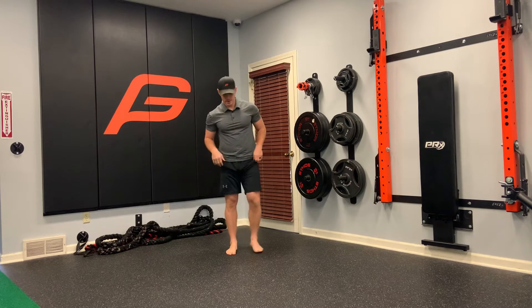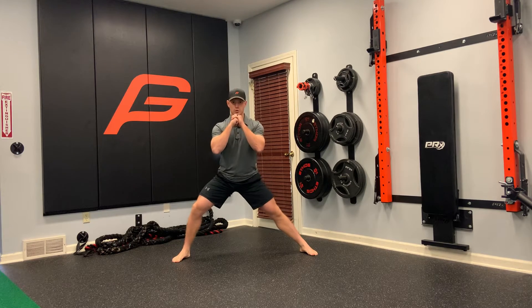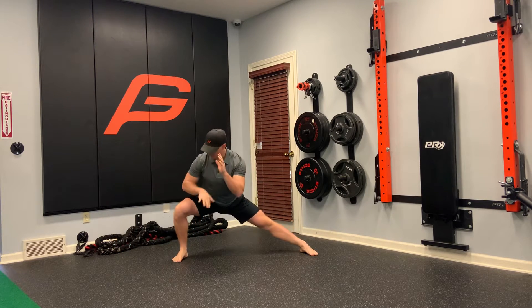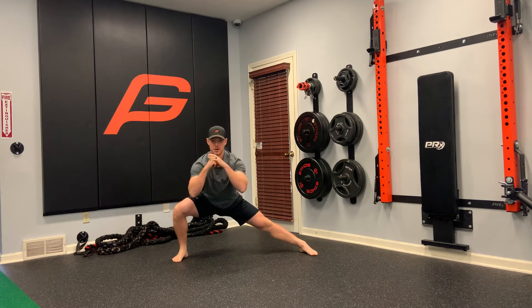Body weight lateral this way. We're going to go as wide as we feel comfortable. What we're going to do is a lateral lunge. Our knee is driving out, foot is somewhat straight. We're going to sit as long as we feel comfortable, chest is up.